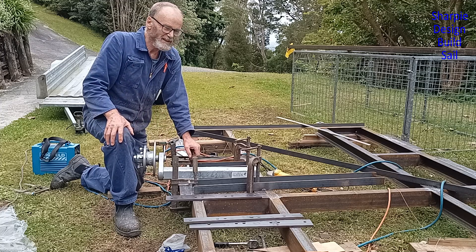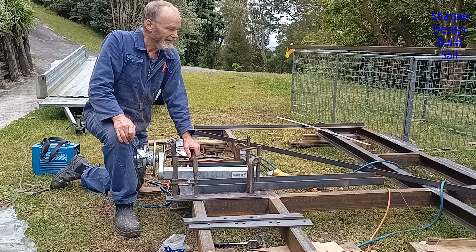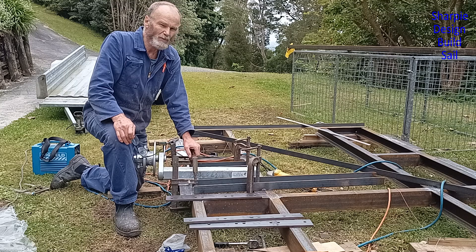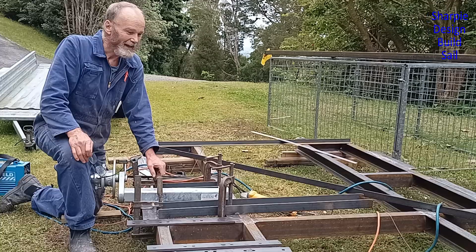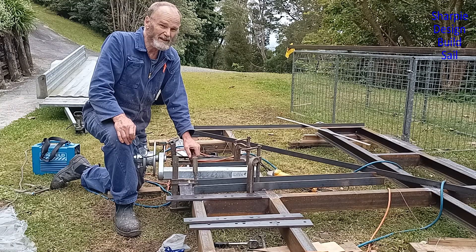That's probably a good place to leave this video — there's at least another week's work in it, so there'll be a part two next week. I hope you enjoyed the video; it's been a big learning curve for me building a trailer, my first trailer. Well, I did build a trailer at school — a little steel trailer for a little cherub yacht that my brother and I used to race. If you enjoyed the video, please give it a like and subscribe, I'd love to hear your comments and suggestions. Part two will be next week and hopefully that'll wrap up the trailer.